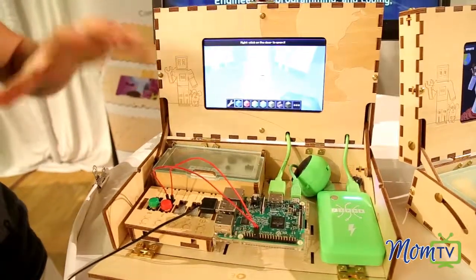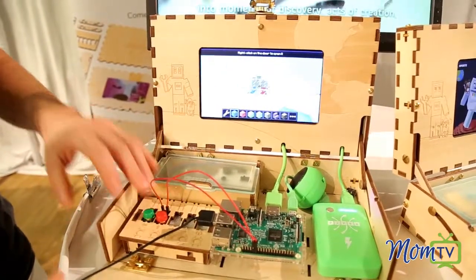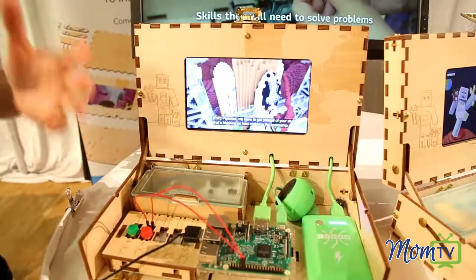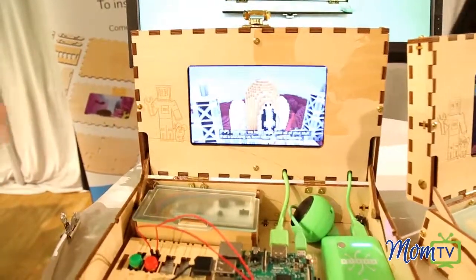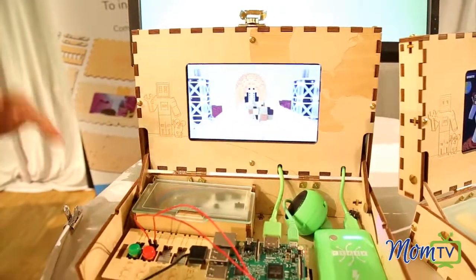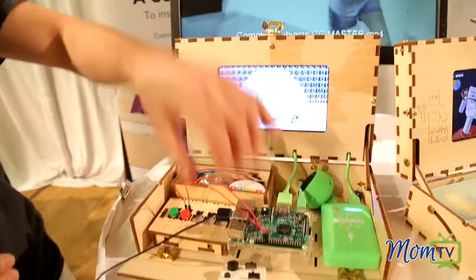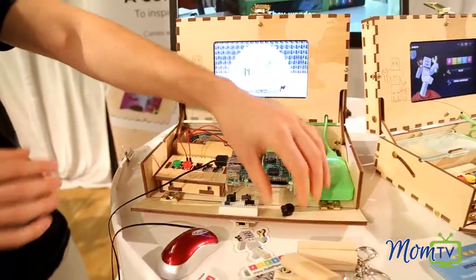Not just playing Angry Birds or having passive screen time, but actually playing a game and feeling confident that this is stuff I can build myself — that technology isn't a black box that's hidden or closed off. It's something I can actually take apart, remix, add switches, add sensors, add lights, and all kinds of other components as I'm playing the game.